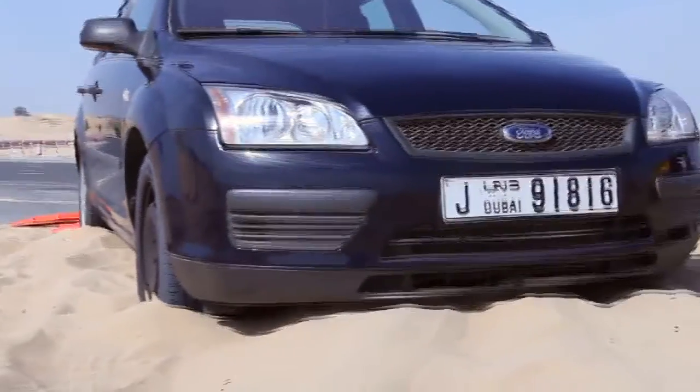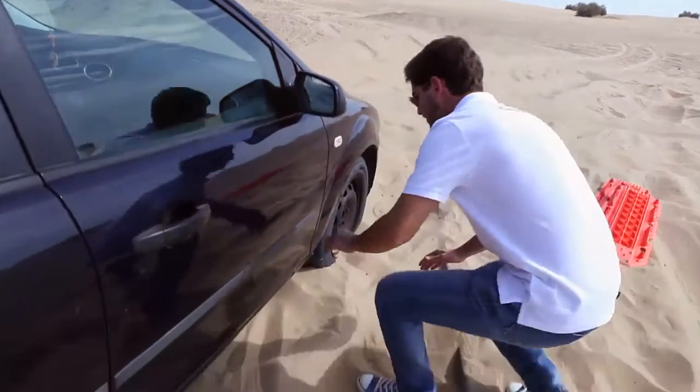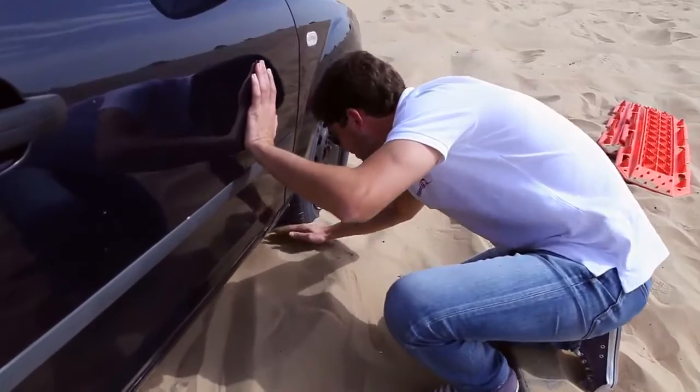First of all, just double check what car you have. In this case it's a Ford, so it's a front wheel drive. You really want to take the sand out of the front tires because that's where traction is. So using both hands, just clear the sand from behind the tires. Once you're done with the front right tire, just jump to the left side and do the same with the front left tire.